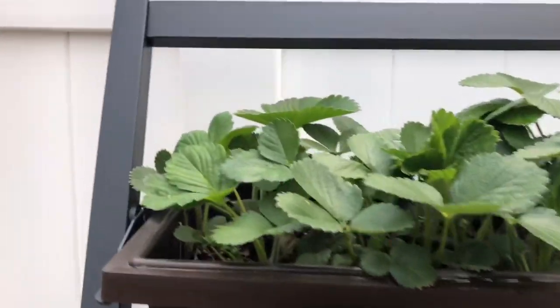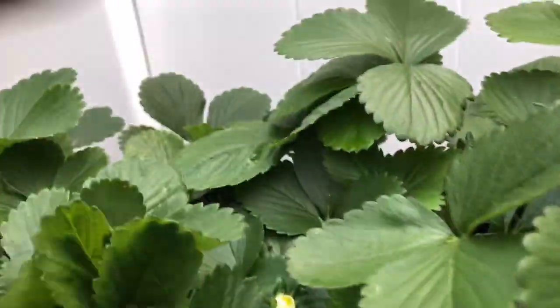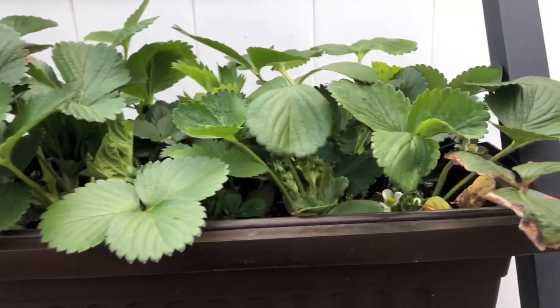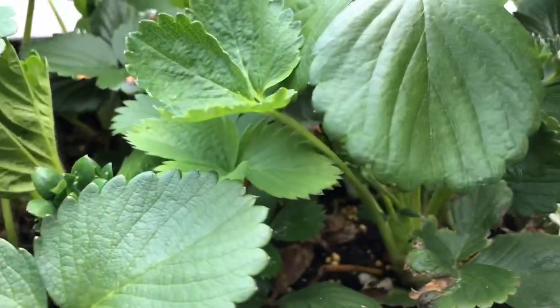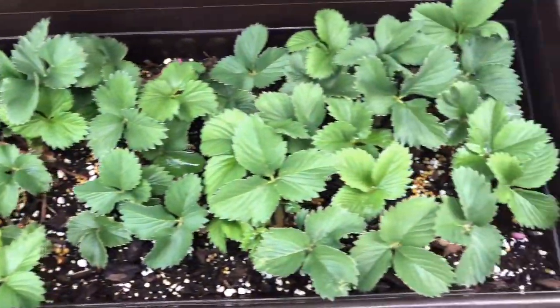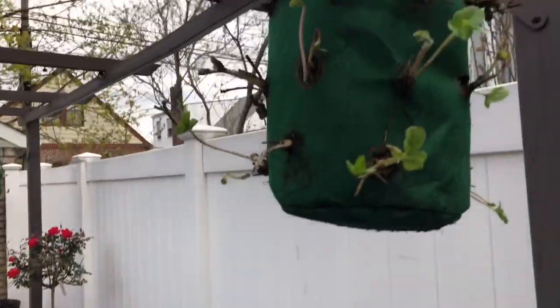We've got some other strawberries that are already in top form. See? We've got flowers. Not too sure how many I have over here — I think about 70 or 80. We've got flowers and more flowers. And the plant that's in my hand, plus the new addition: the hanging basket.